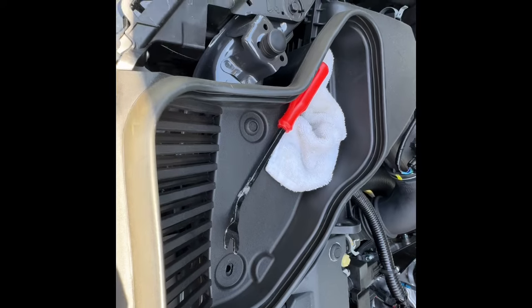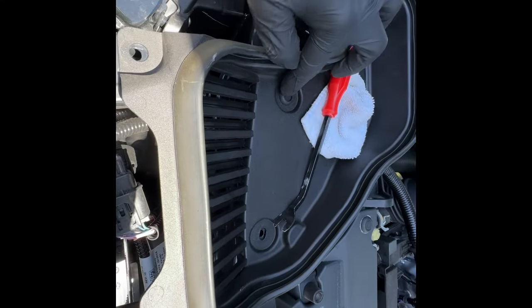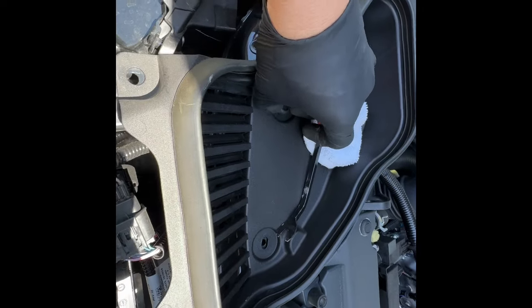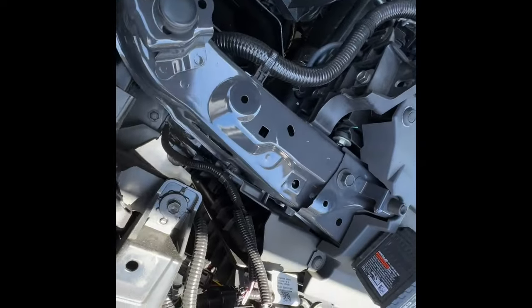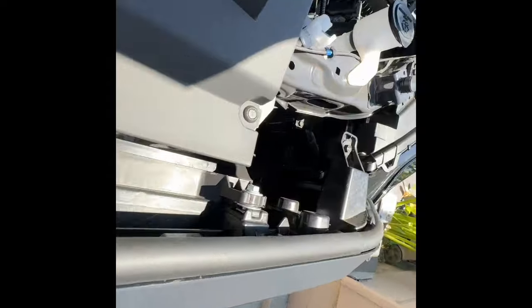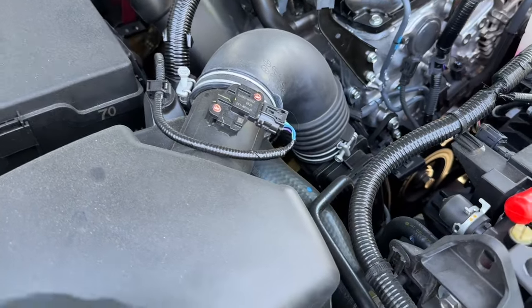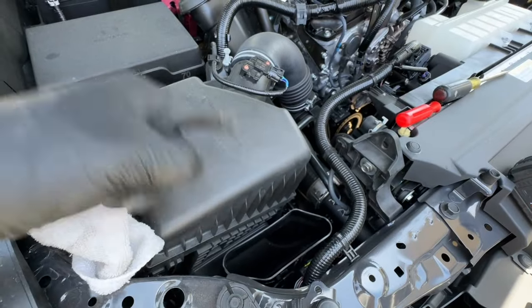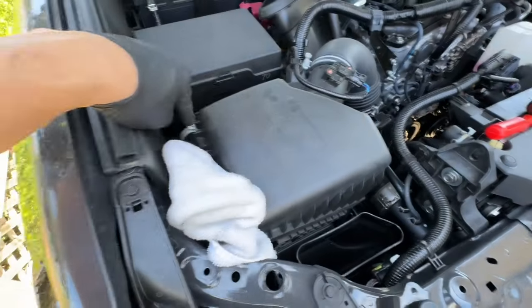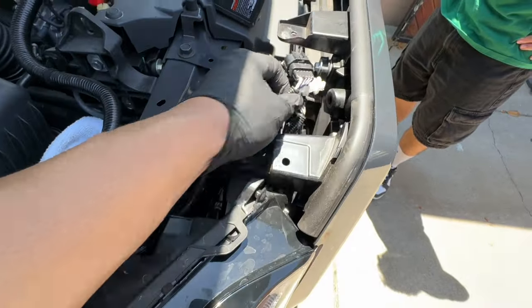First, cover the intake so nothing falls inside it. These are push tabs right here — you can see we've already done some. Just push that in and then lift from right here. Remove it and set it aside. You're going to have all these bolts and push tabs. Once we removed this little cover, this is basically just another intake piece. That's your intake and your intake manifold, and it's just a 90-degree that goes up with the filter on top.